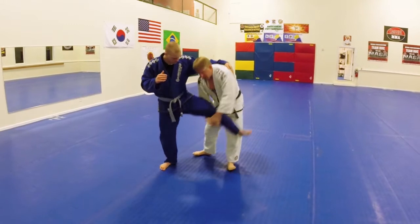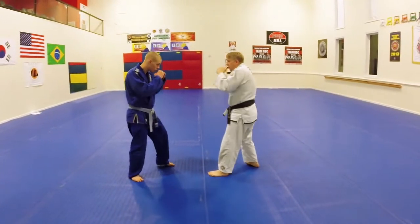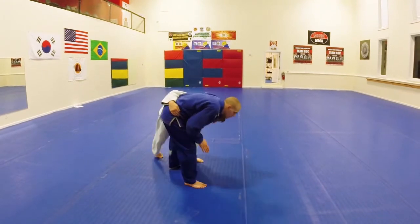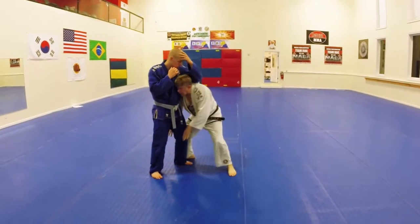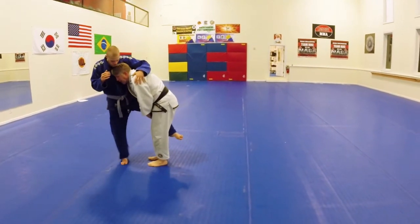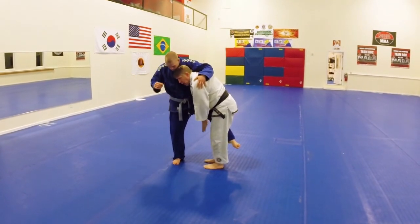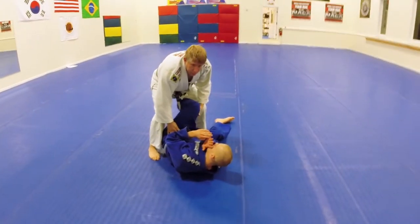I pick his leg up straight rather than picking it up at the knee. As soon as I get him moving and his leg up, this hand goes to the hip. I'm going to step back with my right leg, pull the hip, and bring him down. The outside leg entry also helps if he does sprawl on me — I can already move to his back because I'm a little bit off to the side. I drive forward, hand to hip, and pull him back down.